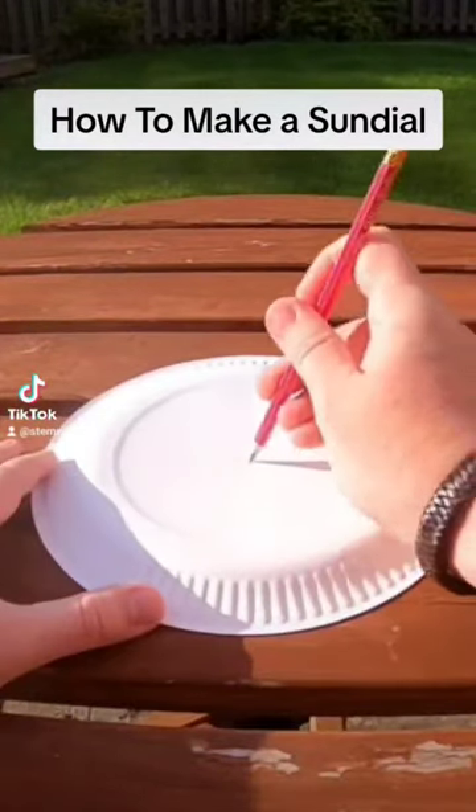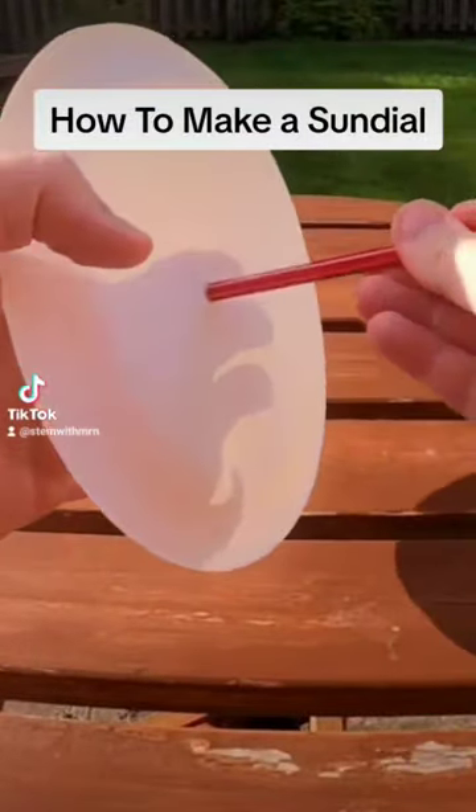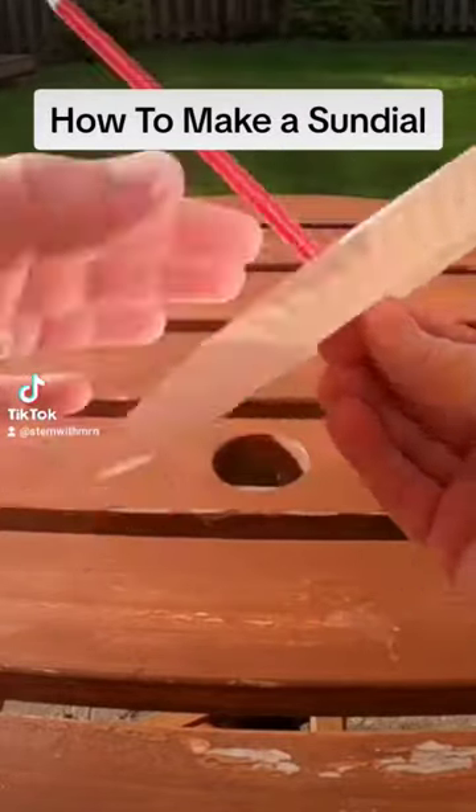Once I've figured out where the centre of my paper plate is, I'm going to push my sharp pencil through this point, and I'm going to keep pushing until the metal part where the rubber is touches the underside of my paper plate.